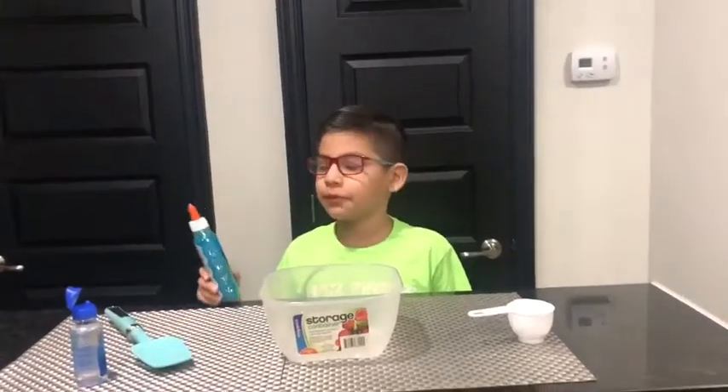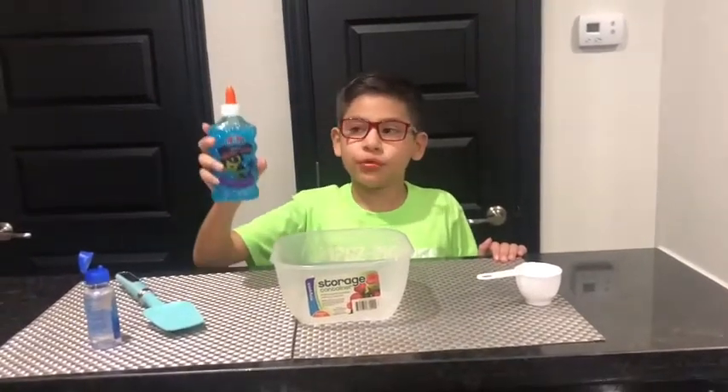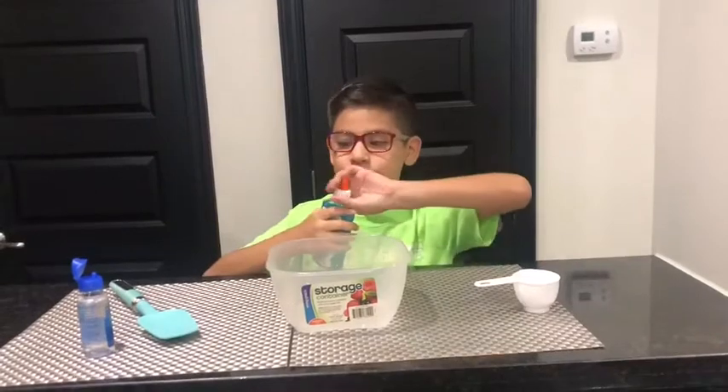Hello there guys, it's Color TV Game 15 here and today we're going to make Elmer's Glitter Glue Slime. I was going to choose red but they didn't have any red, so that's why I chose blue. It can be in any color you want but I'm just going to choose blue.